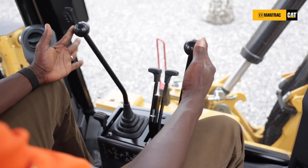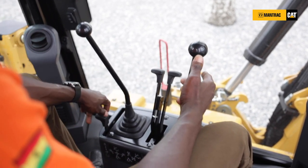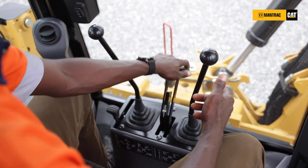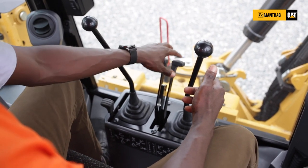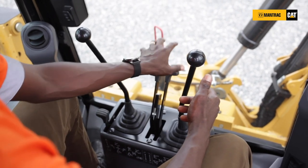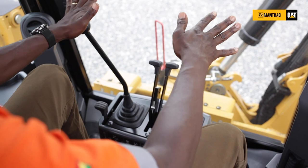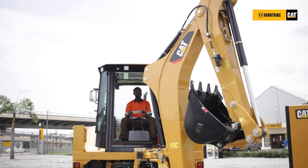With your controls, you have your lever lock here — this is for controlling your stabilizer arms. When you are digging using the hoe, you need to stabilize the machine in order to safely and securely dig. The controls — either you use the excavator style or the backhoe style — have been positioned neatly and within your arm's reach.